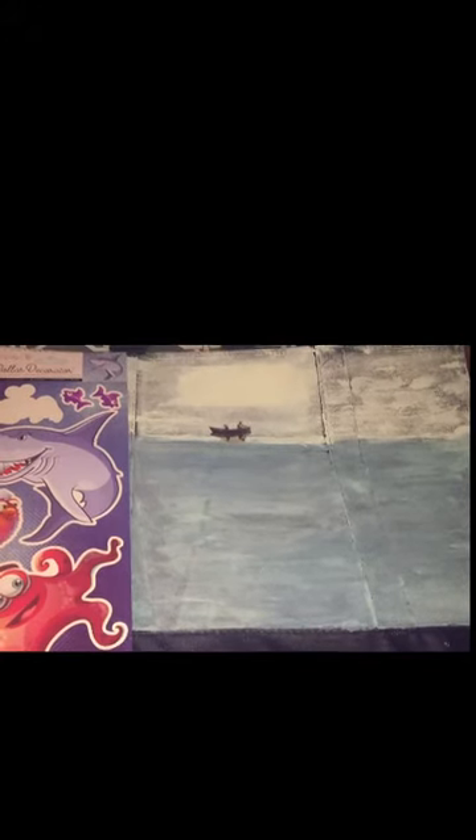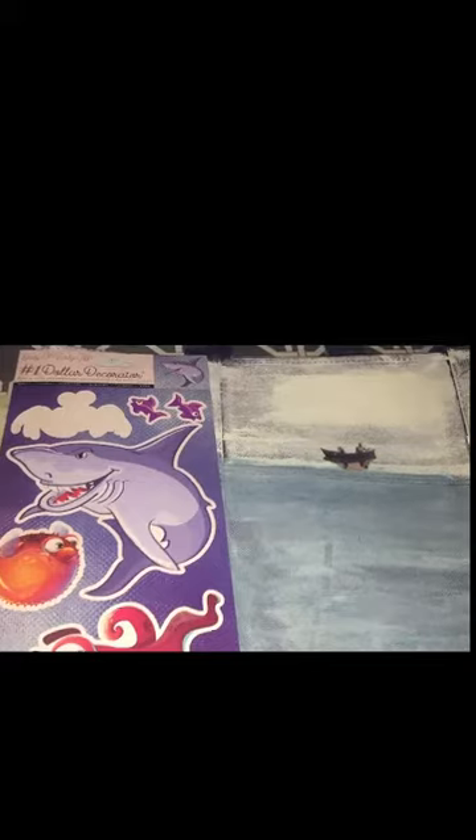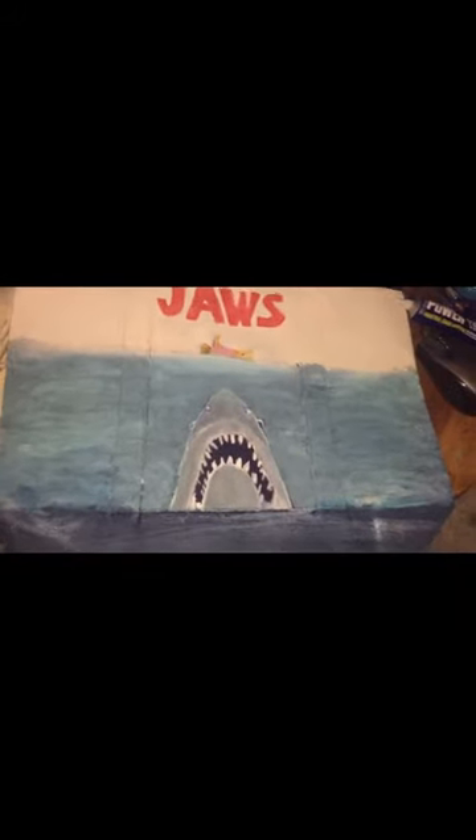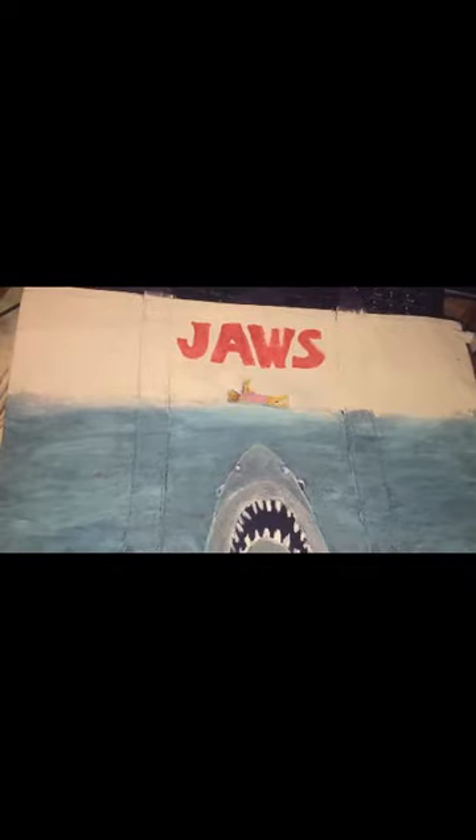For the other side of the tote bag, I didn't go as heavy on the paint. There's the little guys in the boat — I'm going to glue that down, and I'm going to use this shark sticker. On the front, I free-handed Jaws in red. It's got some little touch-ups here where I didn't get the W quite right, so still trying to get that cleaned up.